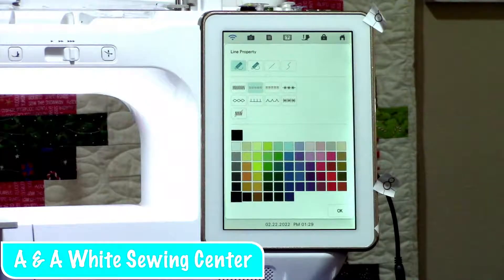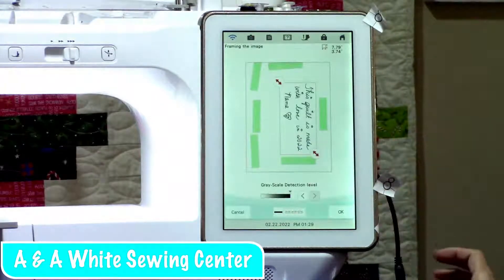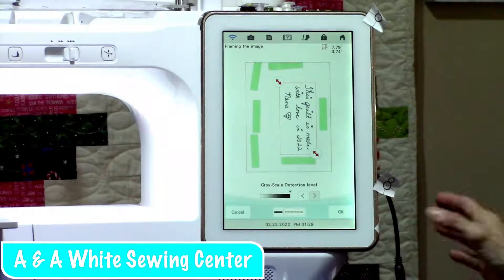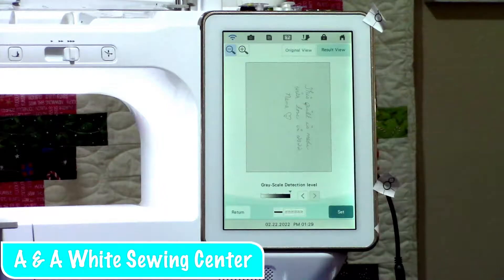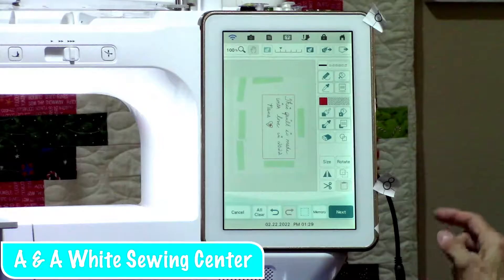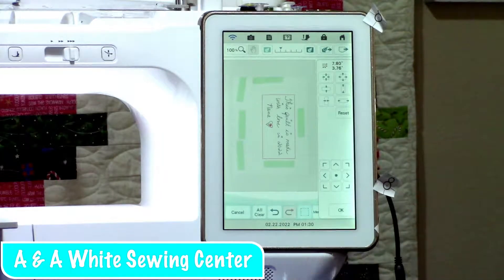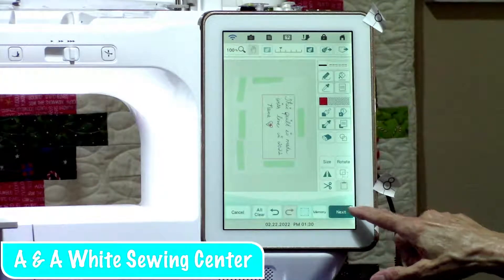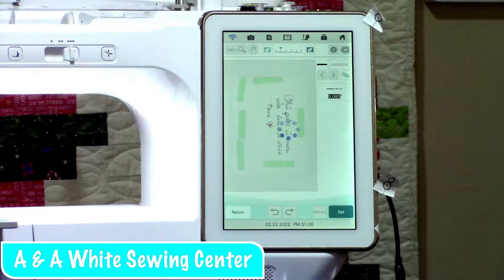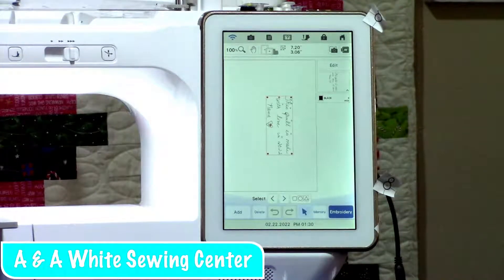That's all we want — just a double stitch. We don't want it too heavy. If you want it heavier, you could go with a triple stitch, or depending on what you're doing, you could pick a bean stitch or one of the other little stars. So we've got that, and we're just going to touch OK. And there it is. We're going to touch Set. Then you can see it's got a little box around it. This is where you can change the size if you want to. We're not going to change it here — we're going to go ahead, not going to rotate it, just do Next. You can change your stitch length, then we're going to Set it. It's going to convert it and take it to embroidery. It is now an embroidery design just that quick.